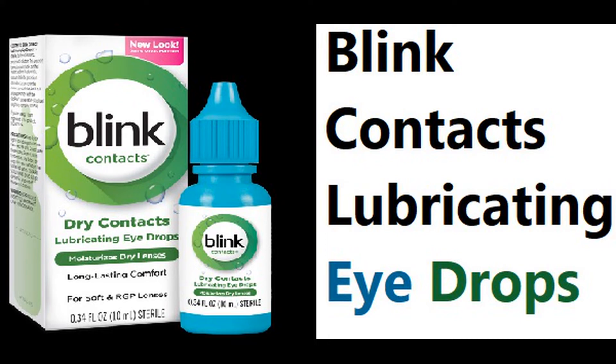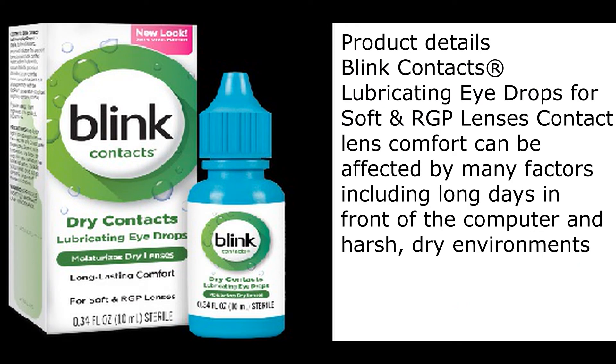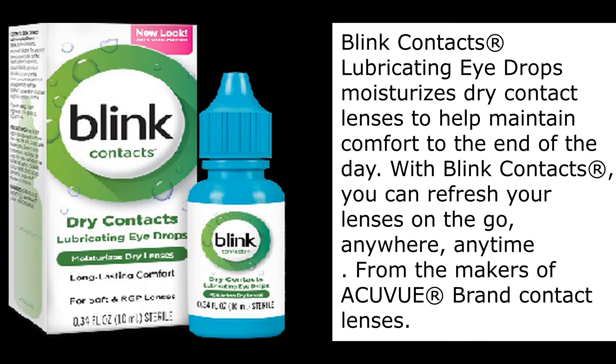Blink Contacts Lubricating Eyedrops — product details. For soft and RGP lenses, contact lens comfort can be affected by many factors, including long days in front of the computer and harsh, dry environments. Blink Contacts Lubricating Eyedrops moisturizes dry contact lenses to help maintain comfort to the end of the day.